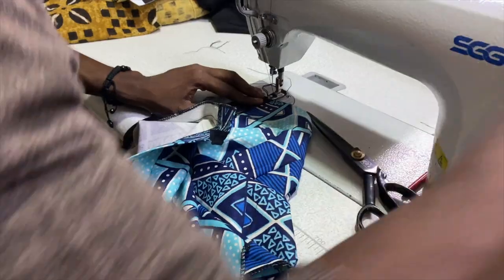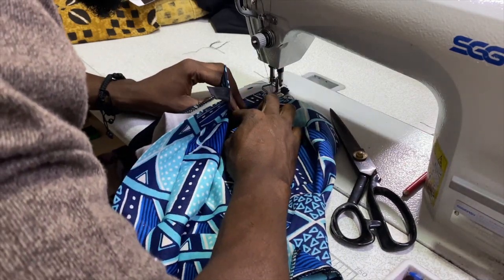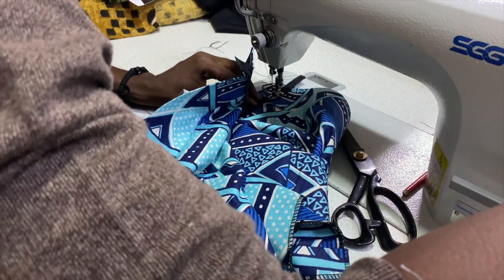Now, this is the back of the skirt again. We're adding in another zipper for the skirt, similar to the one that is on the top.